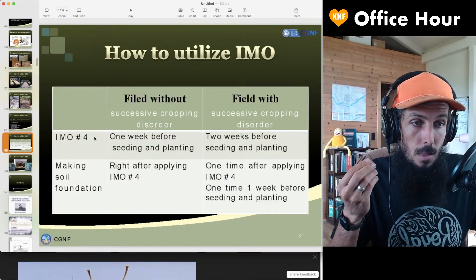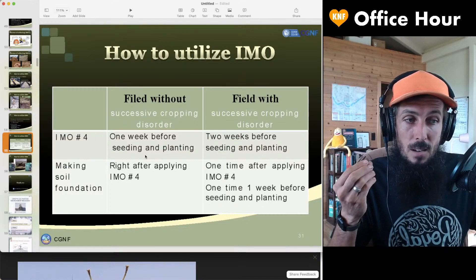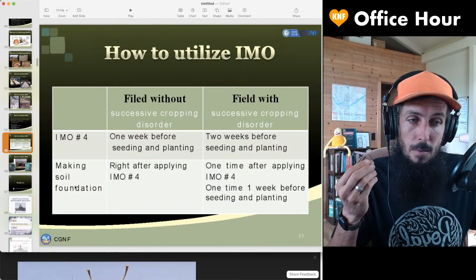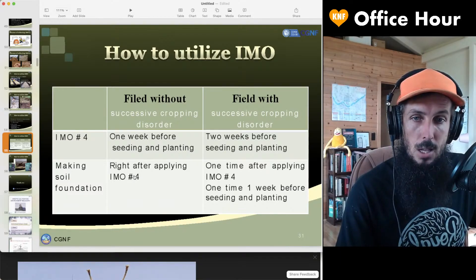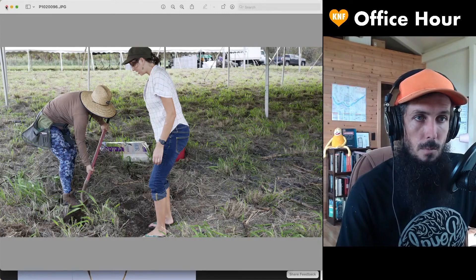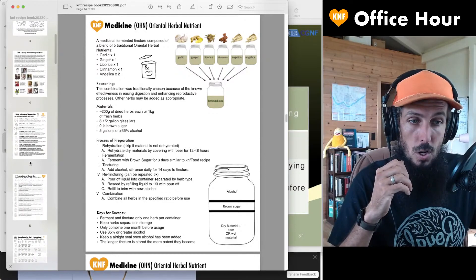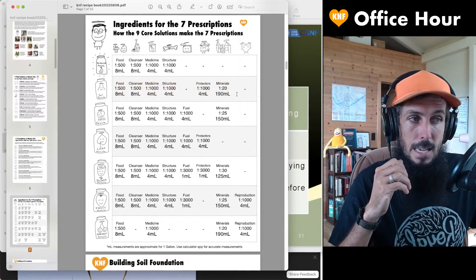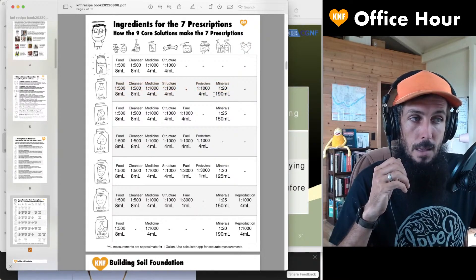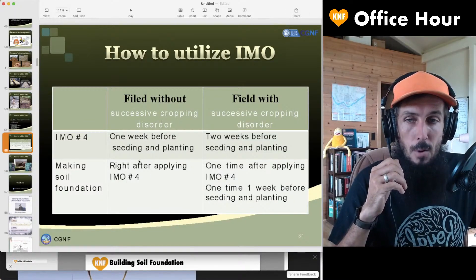Without successive disorder, one week before planting your seeds, you put out the IMO4. Right after that, you put your soil foundation — which is in this book, right here. It's this formulation right here. You use this soil formula and put these nutrients — this soil formula — and water that in on top of the IMO that you put out there.